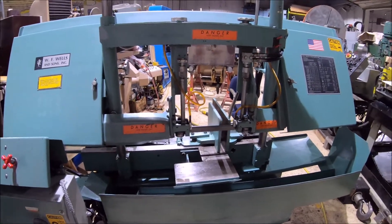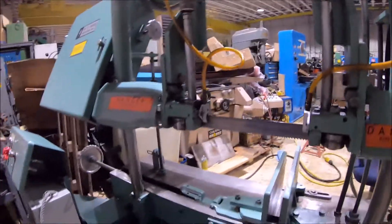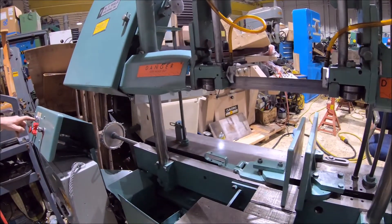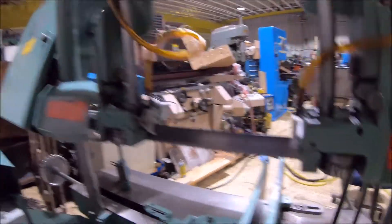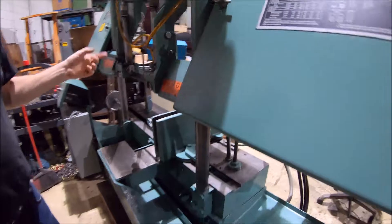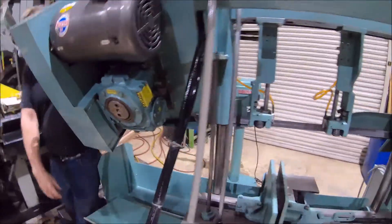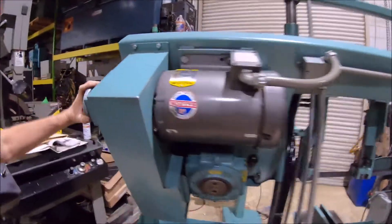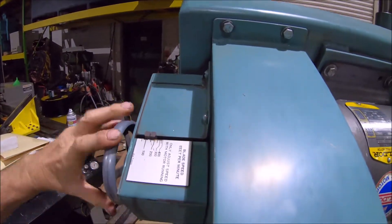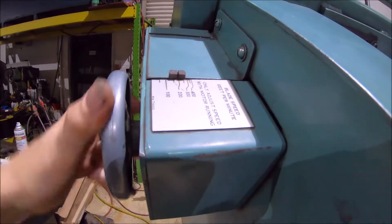Goes back up again and turn the blade on once again. The height is adjusted by this lever right here — it can go up higher, about four or five inches higher, 17 by 17 inches. The speed right here can be changed — I'm running the speed up, it was at 100 feet per minute, goes up to 400.